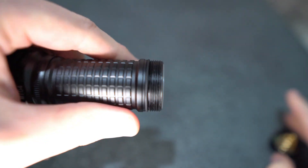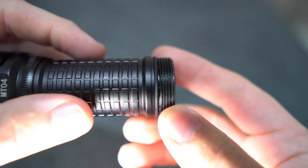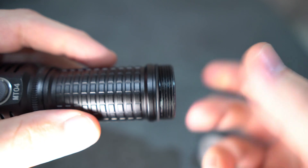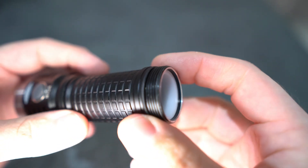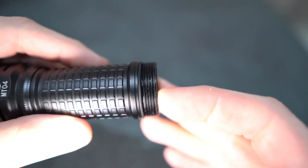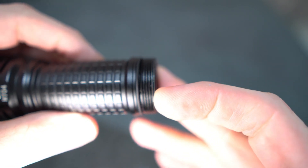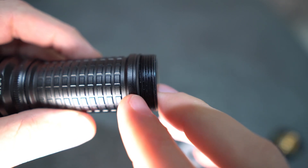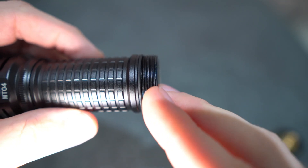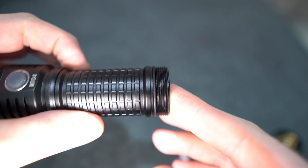I'll just take the tail cap off. You will notice the anodizing on the threads is a little bit worn — that's because I've used it for the last few days running all my tests, opening and closing it for the battery repeatedly, causing a bit of wear. It came with plenty of lubricant on the threads and I added a bit more. One thing I'll mention is that this O-ring a few times has caught on the tail cap and moved up the threads when taking it off — maybe it didn't have enough lubricant on it.